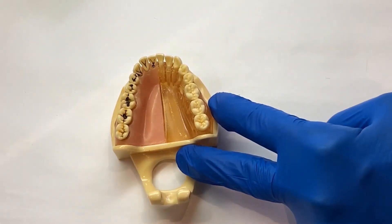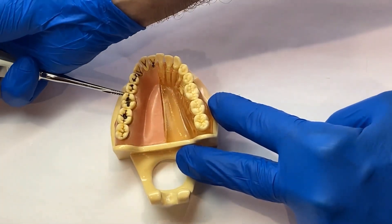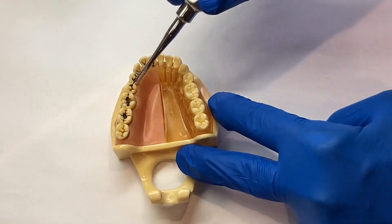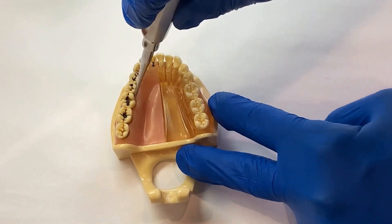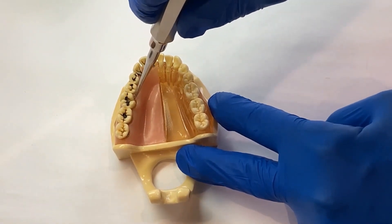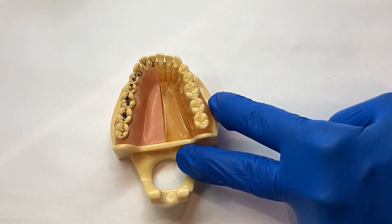Now go back to your 301 elevator for 15 seconds, then back to your expander again for 15 seconds. In most cases, just two passes with the instruments are needed to loosen the tooth or root enough for an easy, trouble-free extraction.